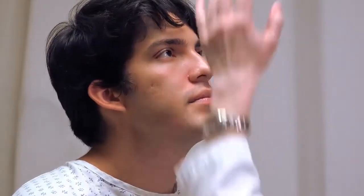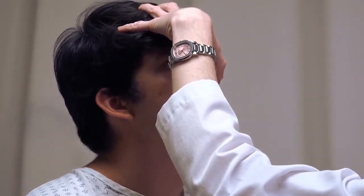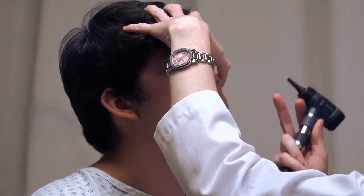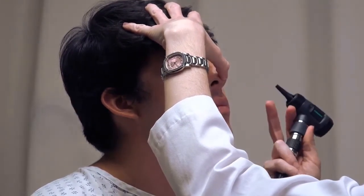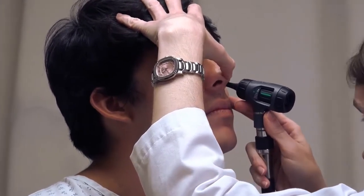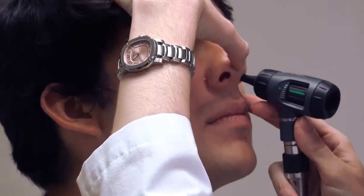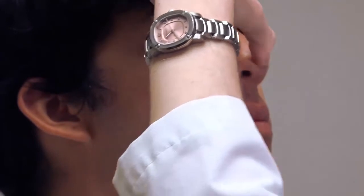Ask the patient to tilt their head back slightly and put a little traction on the tip of the nose to open up each nare. Anchor your finger on the patient's face to avoid excessive pressure from the otoscope. Gently insert the otoscope just past the nasal hairs and examine the septum and turbinates. Since the patient is breathing, either ask them to hold their breath or work quickly so you don't fog the lens.